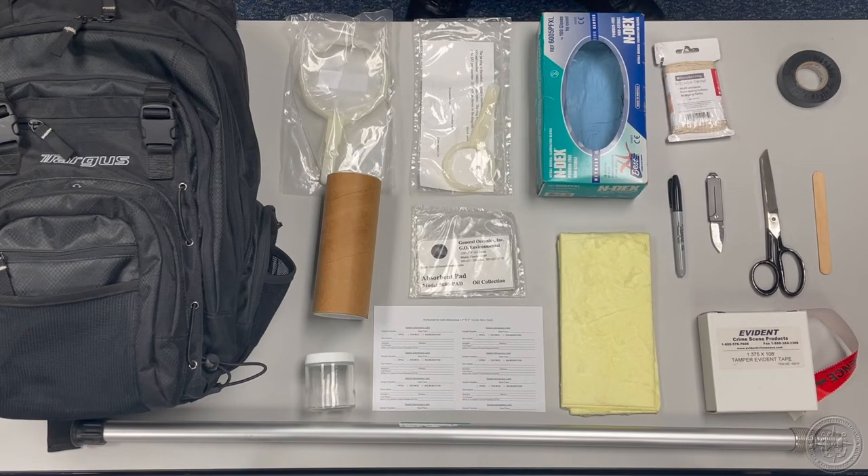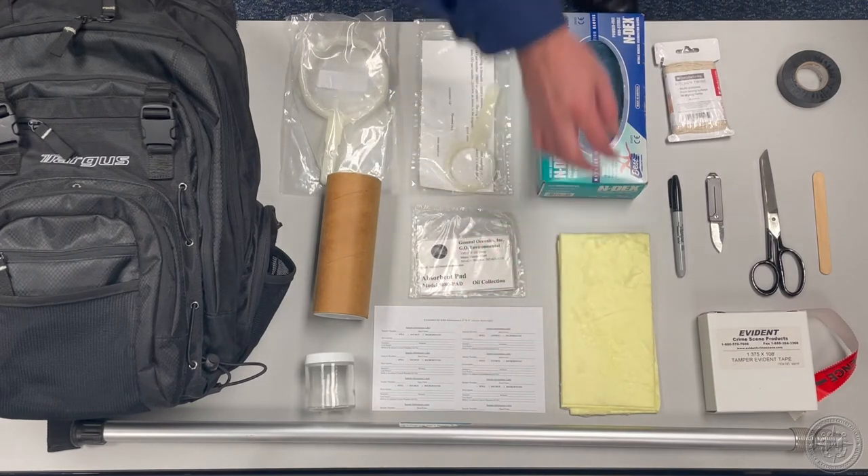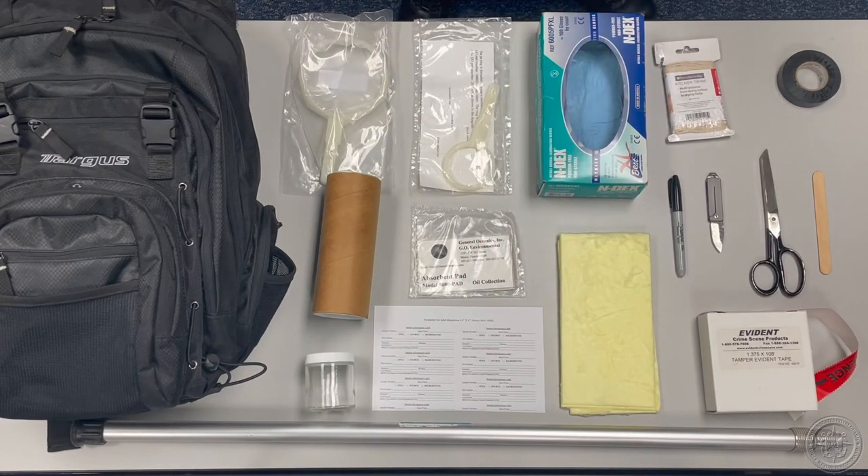The Sample Handling and Transmittal Guide suggests carrying adhesive labels for your jars, but it doesn't specify a number. At least one label per jar is a good number, though I would caution against applying the labels until you have obtained an evidence control number. It is much easier to write this information on the labels prior to placing them on the jars.